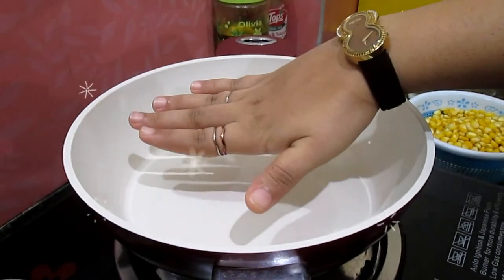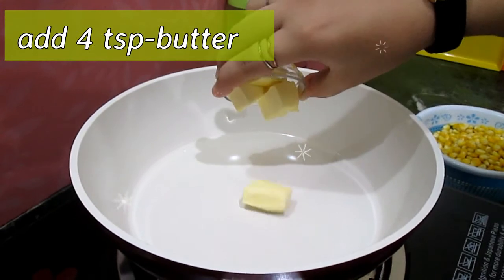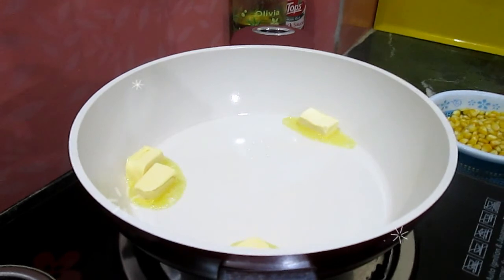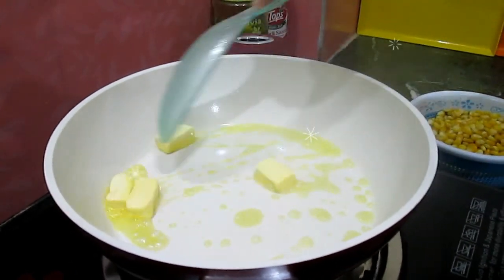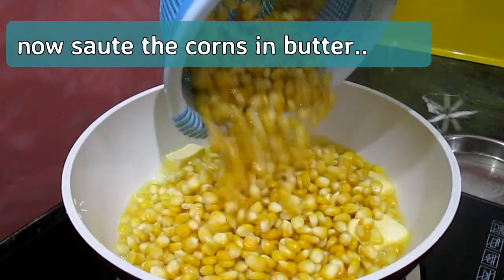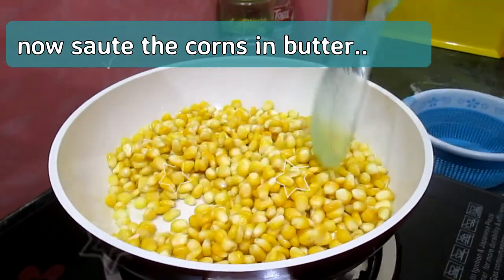Now when the pan is heated, add almond butter in it. Now add the corns in it and mix them very well.